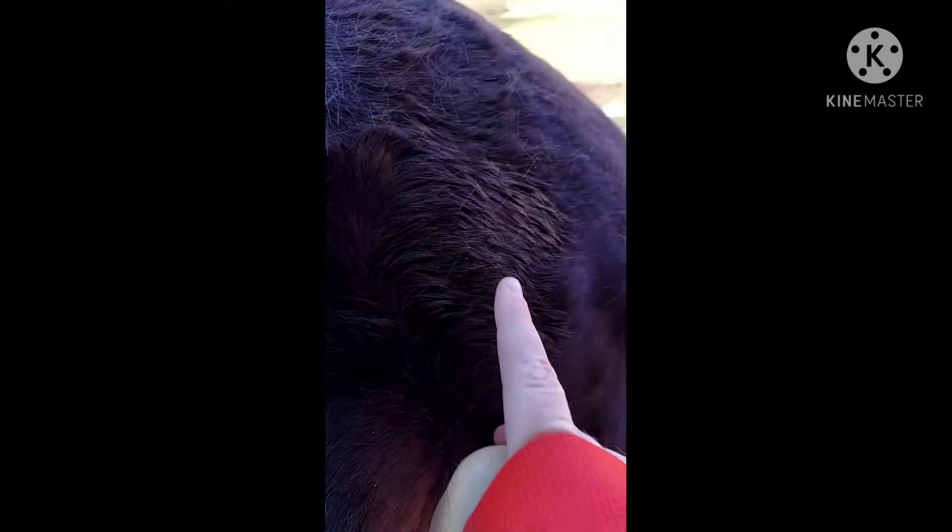Kind of start at the neck and just do this. The curry comb is meant to get off big blobs of dirt, which I will show you on the other side because she's got a lot. Or like this little patch right here.